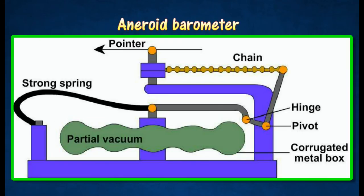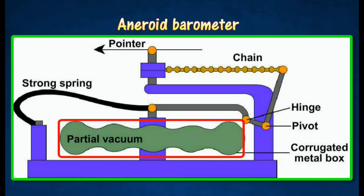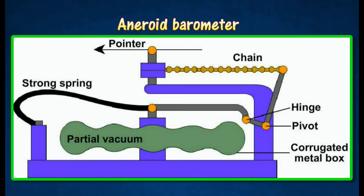The expansion and contraction of the metal box actuates the lever system. When atmospheric pressure drops, the metal box expands. When atmospheric pressure increases, the metal box contracts. The movements of the box are magnified by a system of levers, which causes a pointer to move over a calibrated scale.